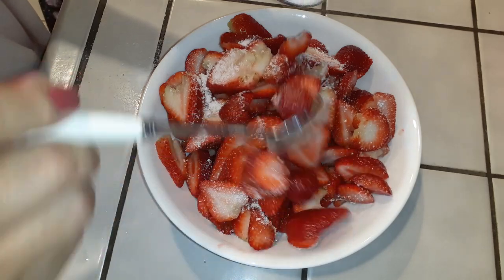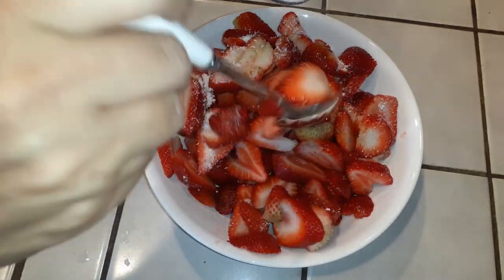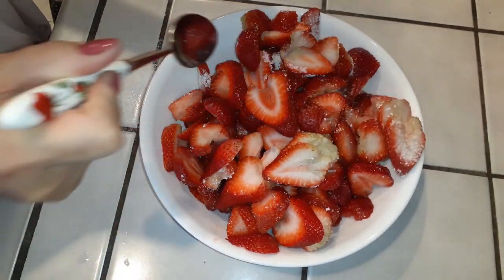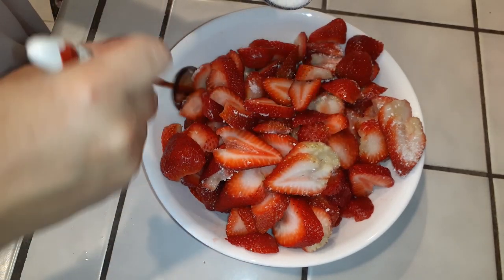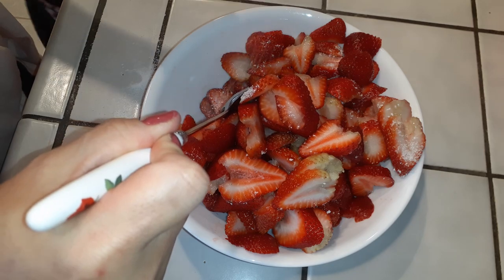Just grab a spoon and mix this up for a little bit, then make sure that you move your strawberries around so you can get the Splenda or your sugar into the bottom and the middle and everything underneath, to make sure everything's equally distributed and you have the sweetness throughout instead of some tartness in your strawberry every time you take a bite.